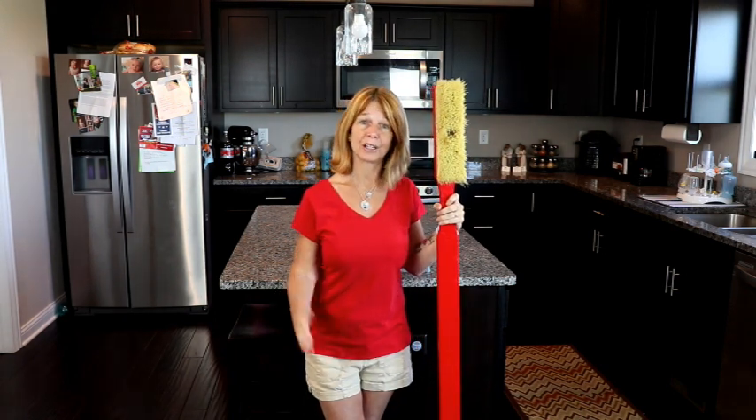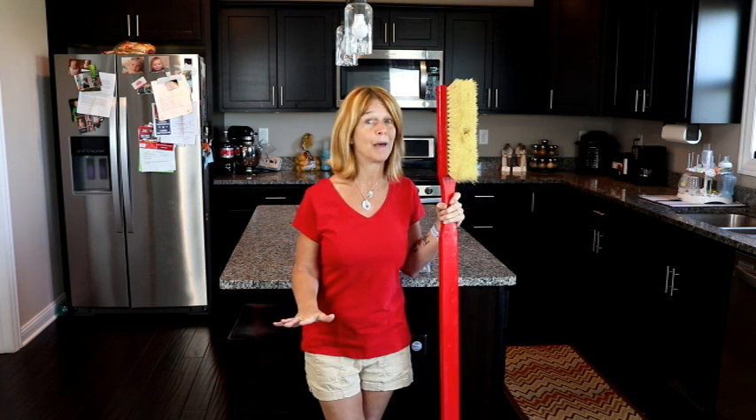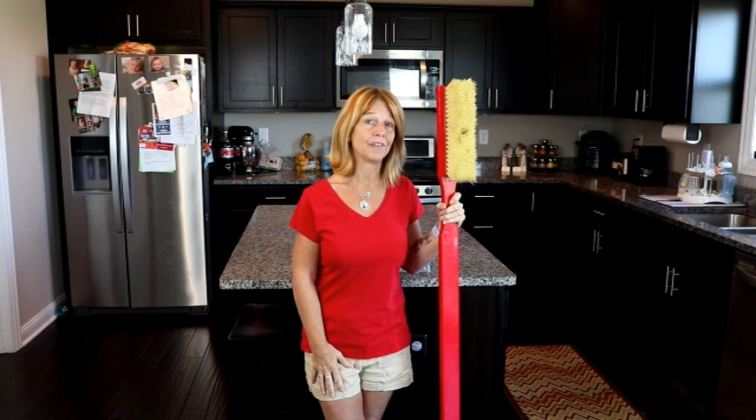Well, we want to show you here at Cleanee's how easy it is to clean your tile and grout without getting on your hands and knees and doing the back-breaking work. So watch the next video and at the very end, stay tuned for a very special offer.